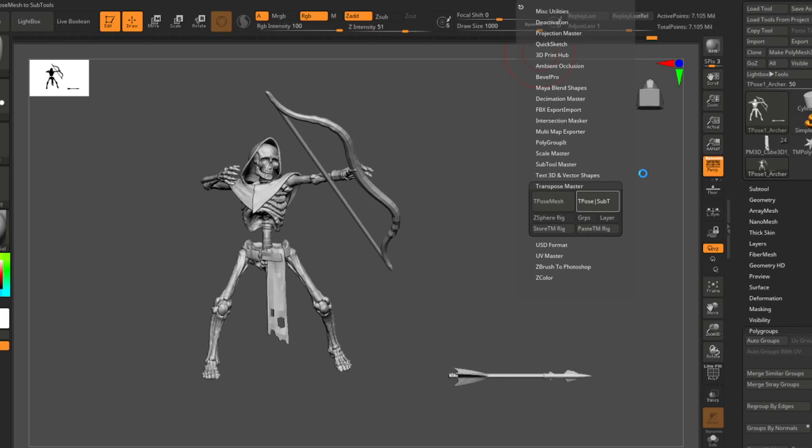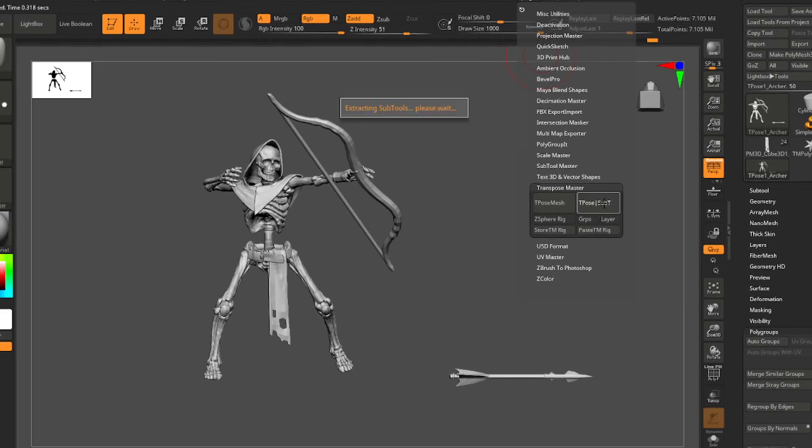It applies at the lowest subdivision level and then subdivides back up — and there you have it. One thing I wish I would have done is hit quick save before doing this. Sometimes with ZBrush, if you're going to hit a button you don't use every day, it's a good idea to quick save first.